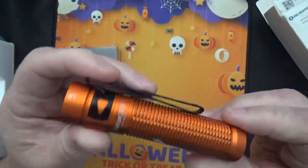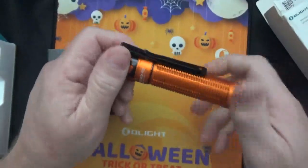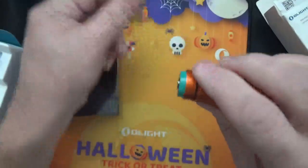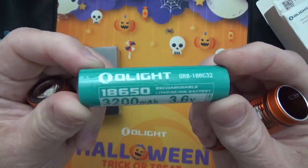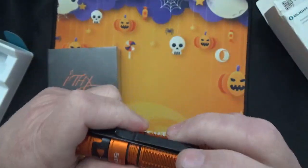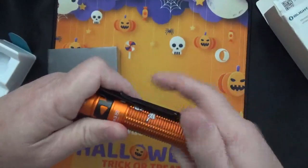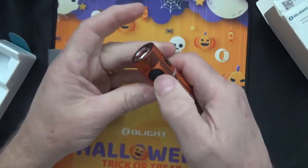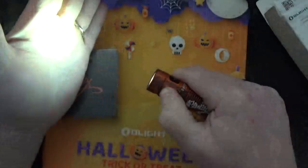I don't know how to get the battery out — oh, here we go. There should be some sort of protective thing to keep the battery from activating. This takes an 18650 battery, which is very powerful and long lasting. I bought it mainly because I sent my other Baton to my daughter. You hold it down to change the brightness levels.